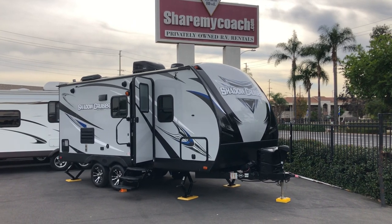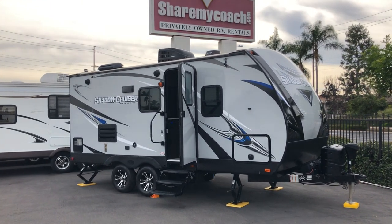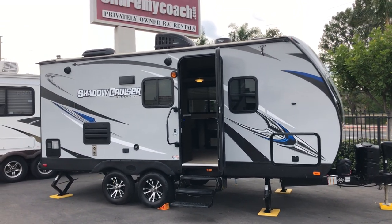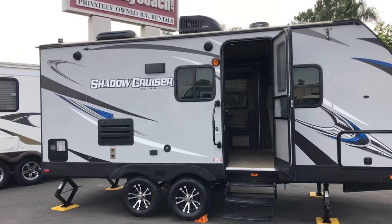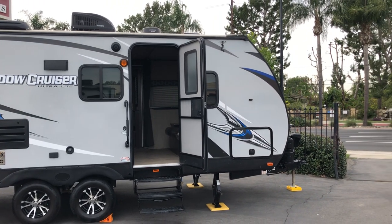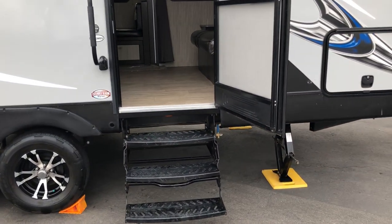Hi, this is Joe with Share My Coach. I'm back out here in Stanton, standing in front of our new coach. It's a little 19-foot Shadow Cruiser by Ultralight, number 2097. It's about 4,500 pounds empty, so it's one of the ultralights — you can go up to 6,100 pounds. It does have the jacks all the way around. Let's go take a look at this one.